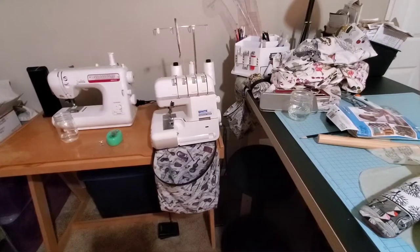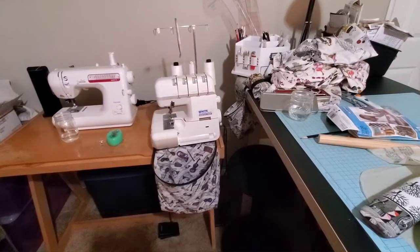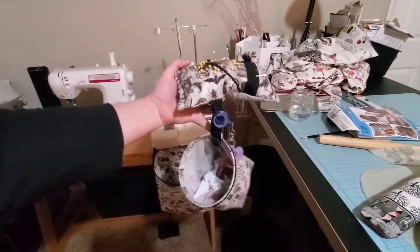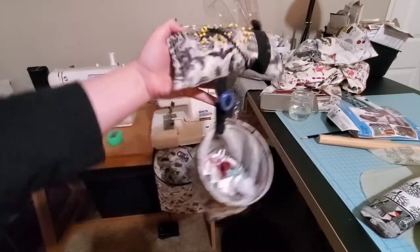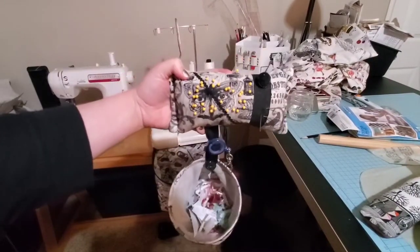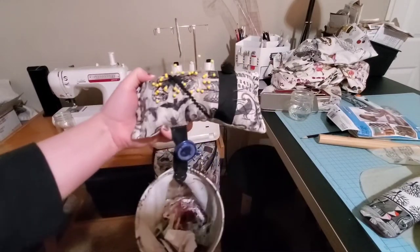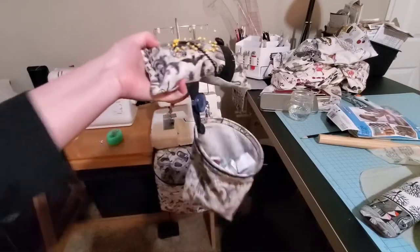I also made this little pin cushion and scrap bag out of Halloween fabric last year — but that was before I discovered the ghastly fabric. So I might need to remake one of these to match as well.